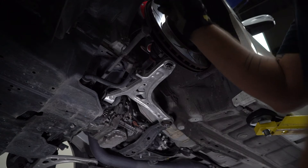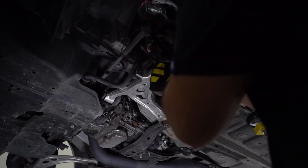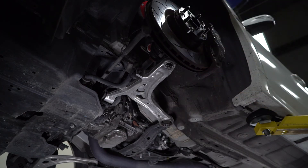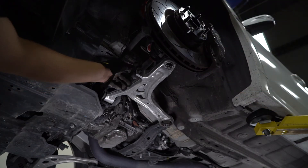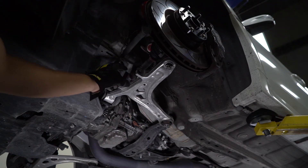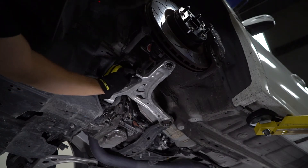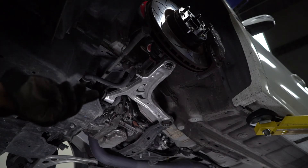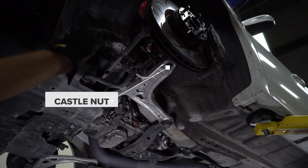Now that the end link is no longer secured to the control arm, we can just get around here and wiggle that loose. It came off really easy. Make sure we don't lose that washer. Now the only thing holding this control arm on is that castle nut right there.